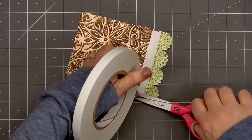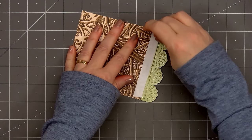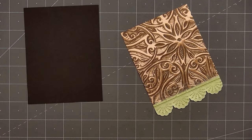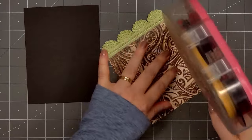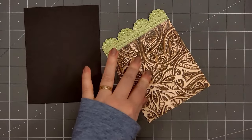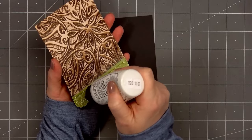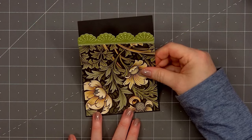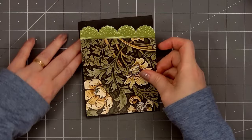To help make sure the two pieces stay together I'll add some double sided adhesive tape on the back side. I'll remove the release paper, put ATG tape behind the pattern paper piece and glue behind the scallop border piece. Then I'll layer this on some black cardstock — the black cardstock piece is 4 and 1/8 inch by 5 and 3/8 inch, so it's adding just a very narrow black border.